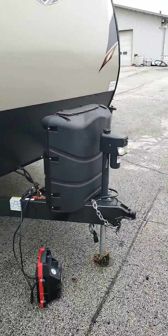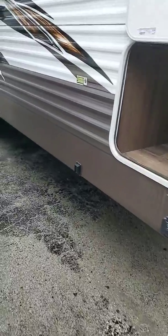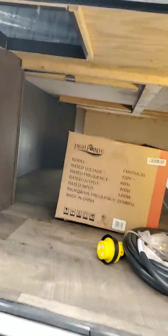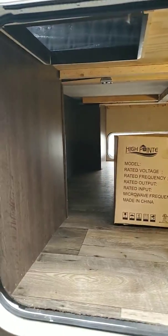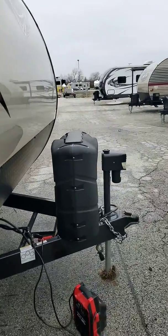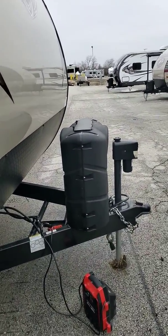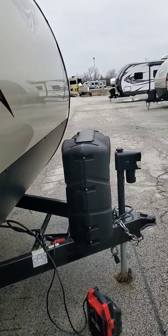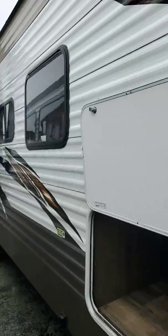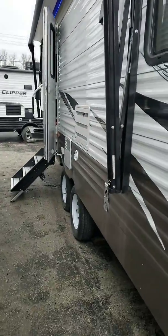It does have the power front jack. Matter of fact, this has electric jacks all the way around — your stabilizers. That's your push button right there. Stabilizer jacks are all electric, all on a remote. Here you can see the front storage. You've got two 20-pound tanks on here, and they do provide you with a 30-pound case in case you want to upgrade. It has a heavy gauge aluminum front cap on it. You can see the LED lights. That is a power awning, like most brands have nowadays.